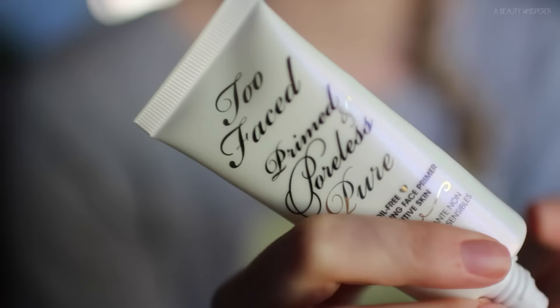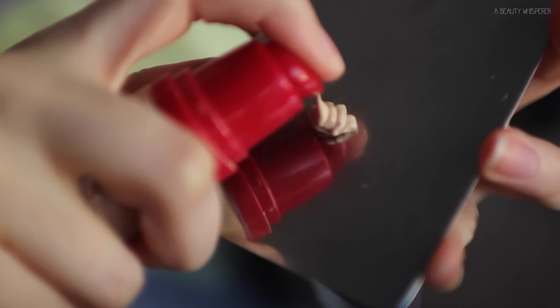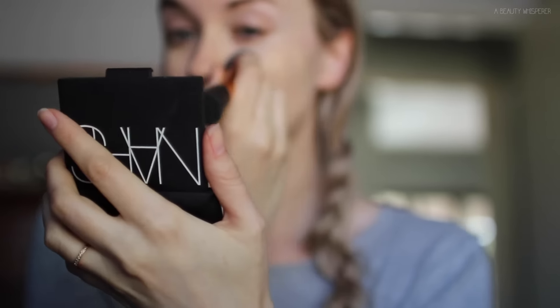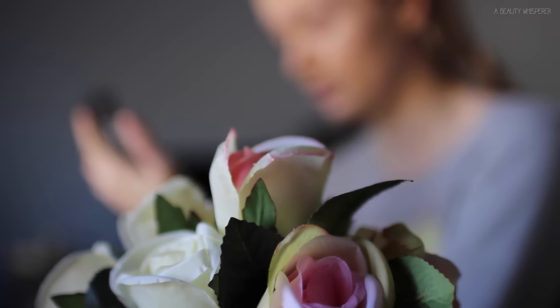Now moving on to makeup. I am using a primer — the Too Faced Primed and Poreless oil-free primer. I always wear a primer no matter what; it just helps my makeup last so much longer. Then going in with my current favorite foundation, which is the Bourjois Healthy Mix foundation in shade 51 — because I'm super pale — and I'm using my Real Techniques expert face brush to apply it.